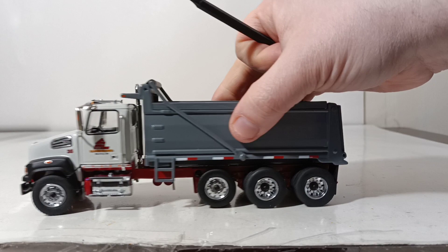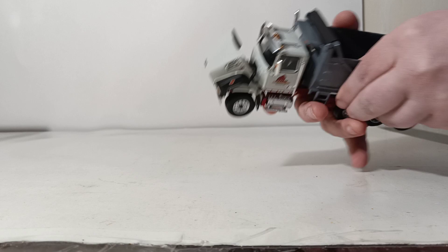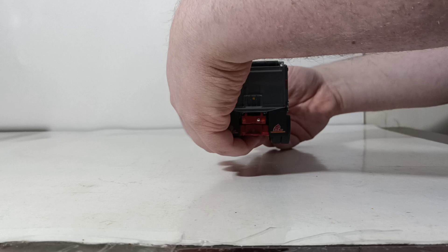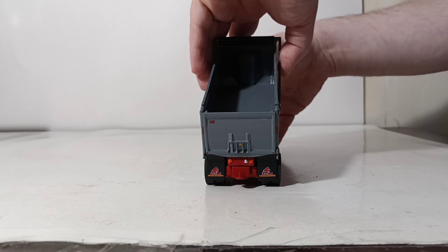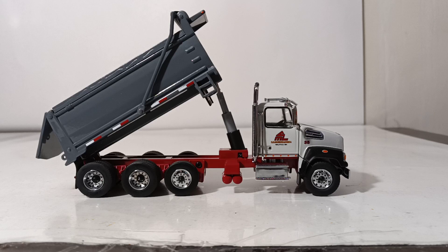Moving on to the other functionality — the hood does open and you can get a good look at the detailed motor inside. There are some individually painted components with different colors, which look very good. I already mentioned there's working steering and the drop axle works. The other crucial feature of any dump truck is the dump angle and height, and this is more than adequate.